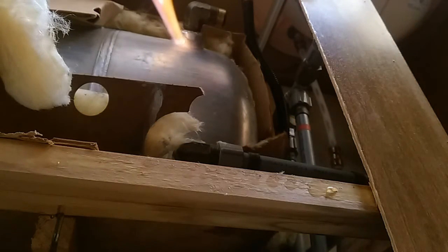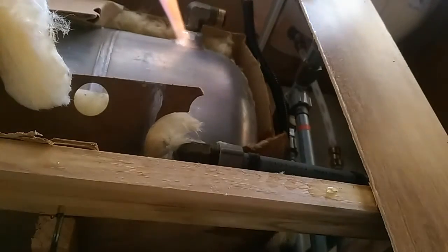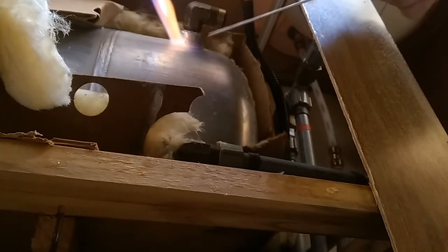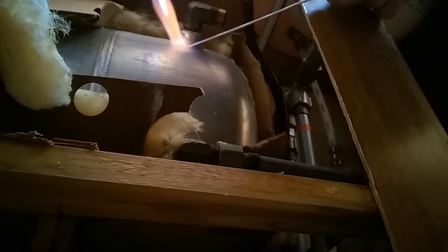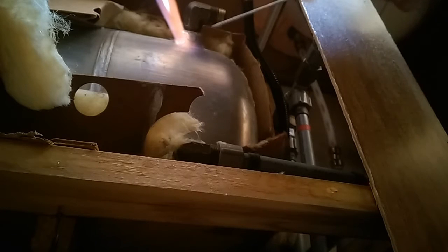Pretty sure I need to heat this metal up pretty hot. If it's anything like soldering, you want to heat up your base metal pretty hot so your rod or solder will flow into it — it should be attracted to the heat. It's a pretty dense amount of metal here, so it's probably wicking away the heat pretty easily.